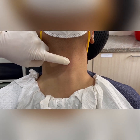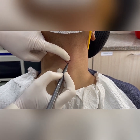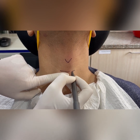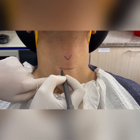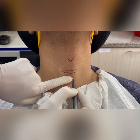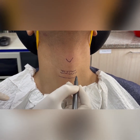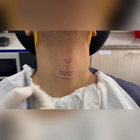The patient is sitting on a chair and we are going to make the surface markings. I palpate the thyroid notch, then palpate the lower border of the thyroid cartilage, and then palpate for the cricoid — this is the upper border of the cricoid cartilage. Here is the lower border of the cricoid cartilage, so this is the cricothyroid membrane, and this over here is our midline.